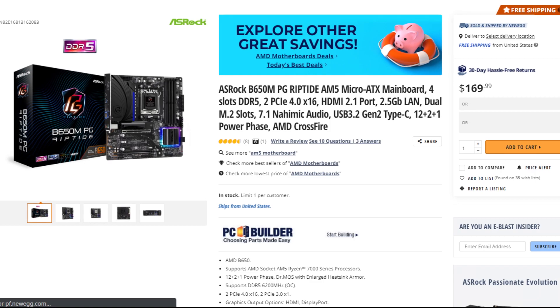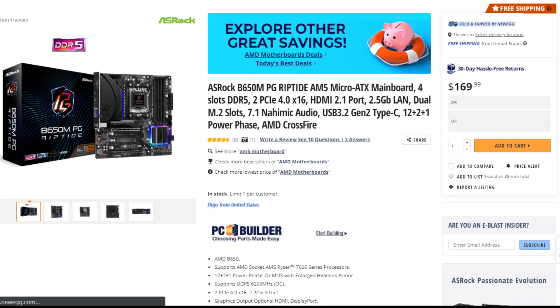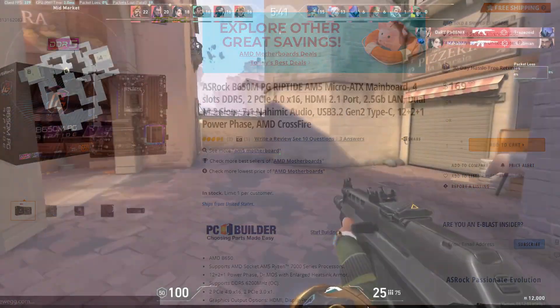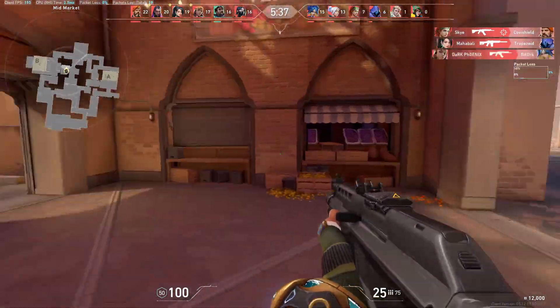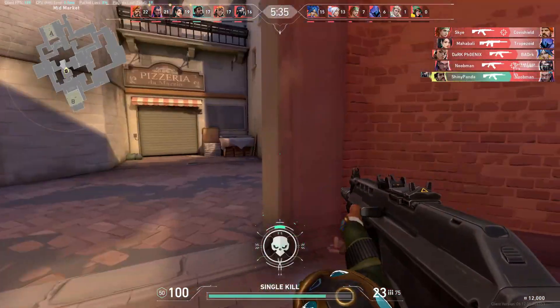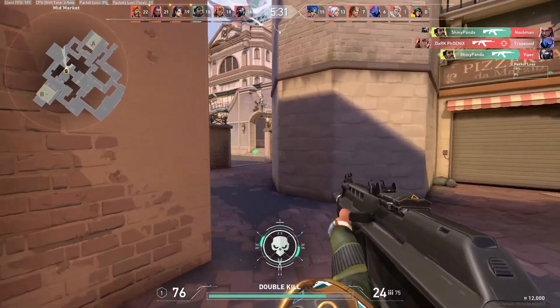For the motherboard I picked the ASRock B650M PG Riptide Micro ATX motherboard, which is of course the latest AM5 platform. I have to admit this is not the flashiest motherboard, so I will leave an alternative that is much better for future upgrade capabilities in case you're willing to spend around $80 extra.